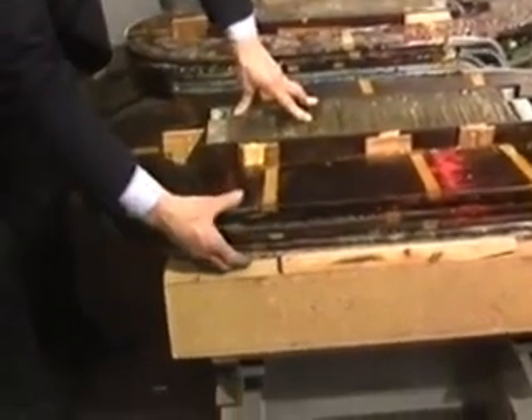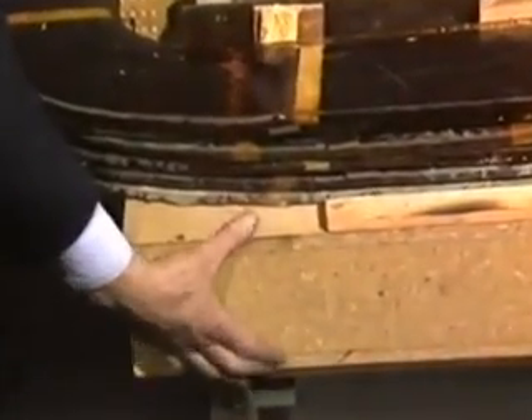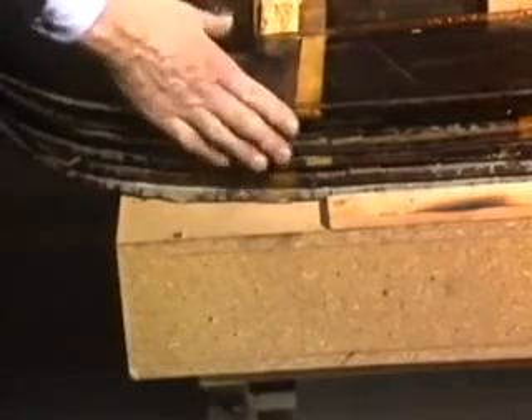At the moment we've only got six coils per side, but this is blocked up with wood and we do have room for another nine coils, making fifteen in all, if we should need them.